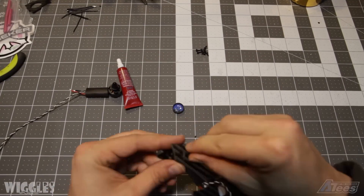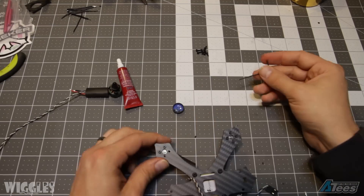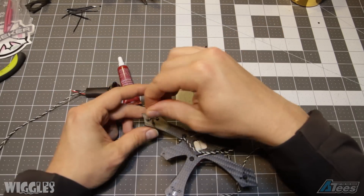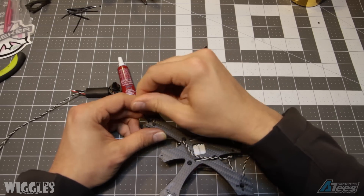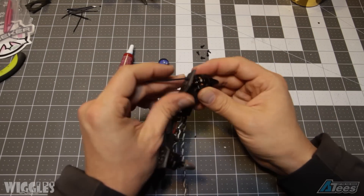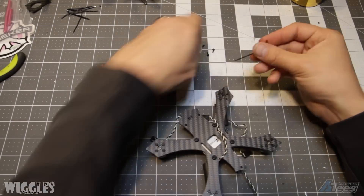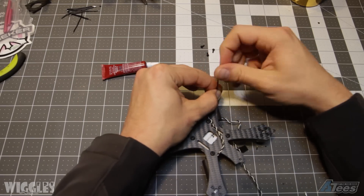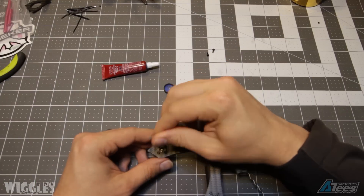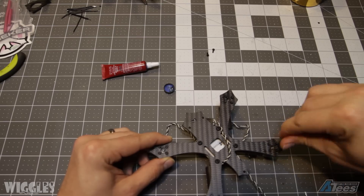Another consideration is whether you're using unidirectional motors or motors that come paired in a clockwise and counter-clockwise pair. The DYS motors I'm using for this build came in counter-rotating pairs, meaning the prop nuts for each motor are either counterclockwise or clockwise. The benefit is that you can ensure your prop nuts actually tighten when the props spin up. To ensure correct motor placement, use the motors with the gray prop nuts on the front right and back left, and use the black prop nuts on the front left and back right motor arms.